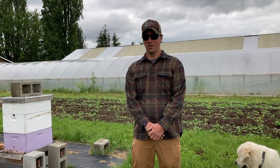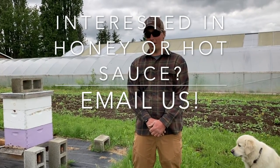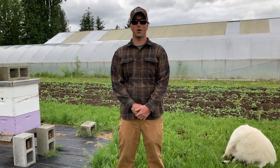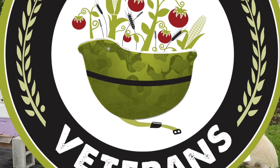The honey that we produce — not only do we sell it off the farm, but we also put it into our hot sauce with local hot sauce extraordinaire Erin with El Fuego hot sauce. Our signature 'Fire in the Hole' includes our honey, our serrano and jalapeño peppers, and our garlic. Thank you for watching — please hit like and subscribe to our channel and spread the word on our mission, which is to empower military veterans to grow food, communities, and each other.